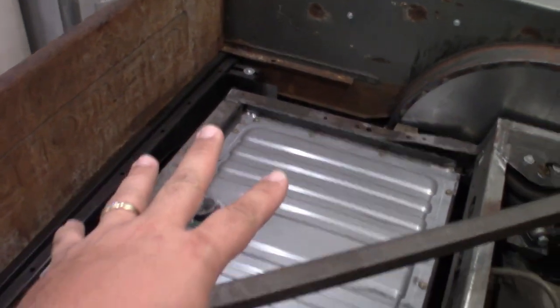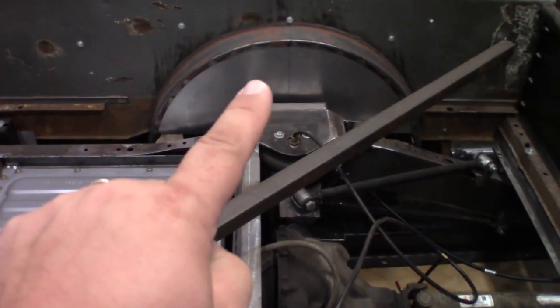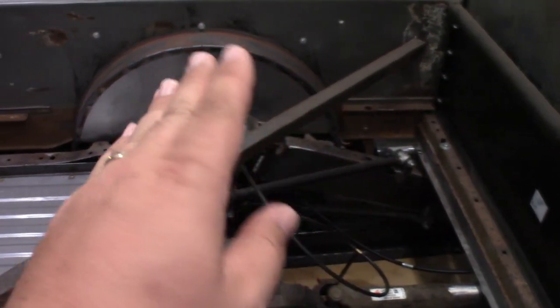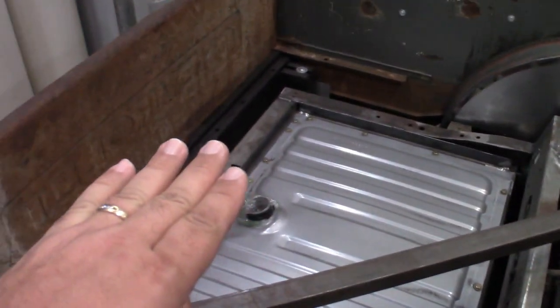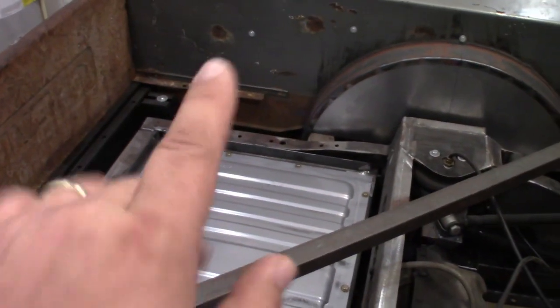I might end up raising the back section of the bed up a couple inches just to clear the frame right here, have the bed come up and shoot across higher all the way over, so the back of the bed in this section will be a little bit higher, then step down back to almost the original bed floor height. The plan for today: get rid of this cross member and start cutting out these little old brackets.